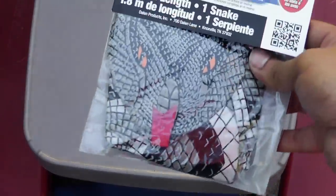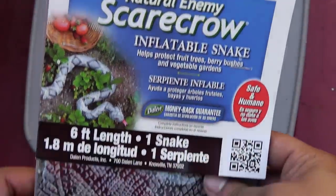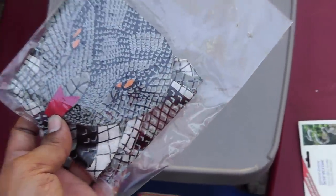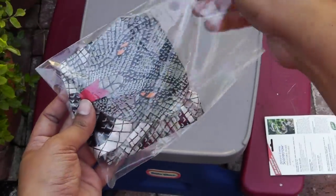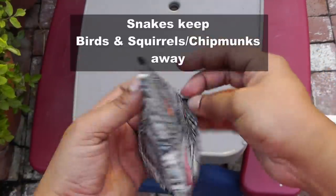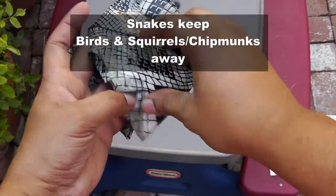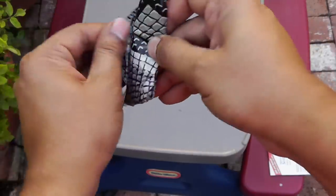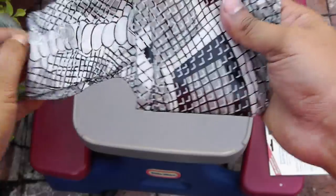This inflatable snake is actually a very cheap product and there are a lot of variations of the scarecrow — one is a snake, one is like a man standing. You could choose anyone that you like. The snake just felt a little bit more exciting, and remember that snakes are natural predators of birds, and no bird would like to get near a snake. So it's a good option to get one of these in your garden.